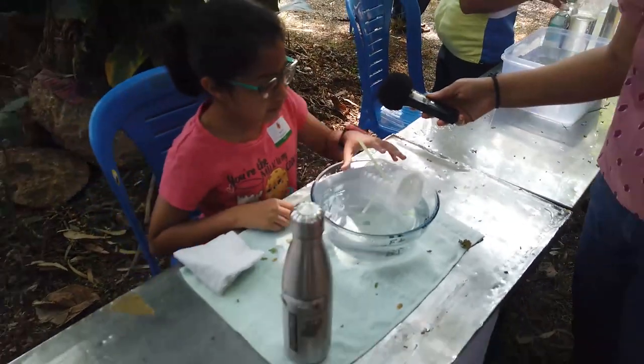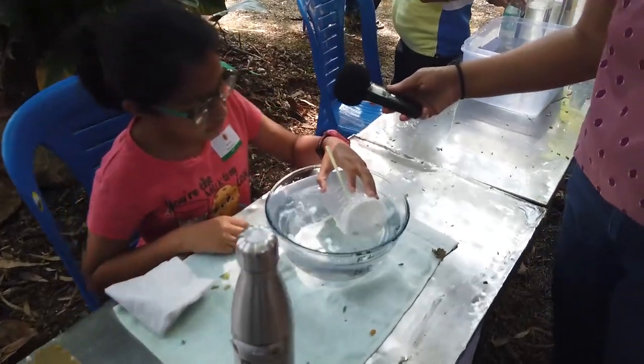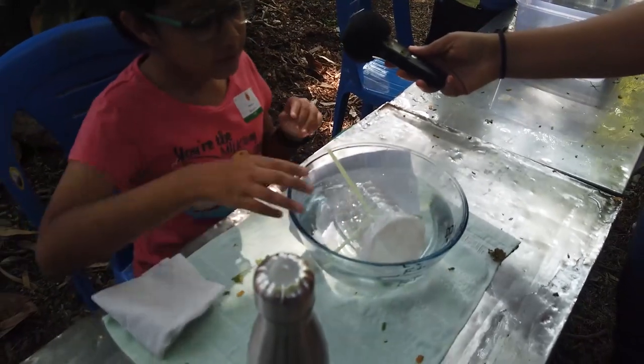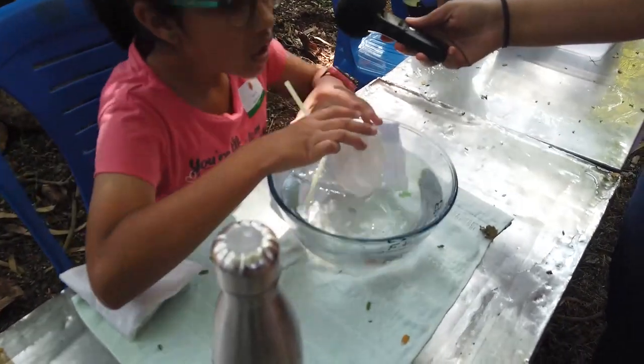Now as you can see, as it is filled with water it starts going down. And when we want it to come back up to the surface, we let out the water and let the air come in.